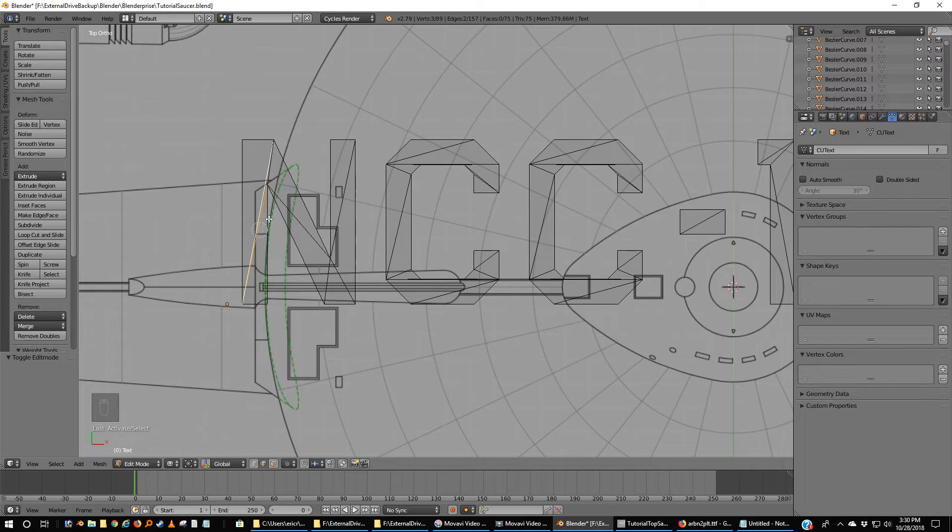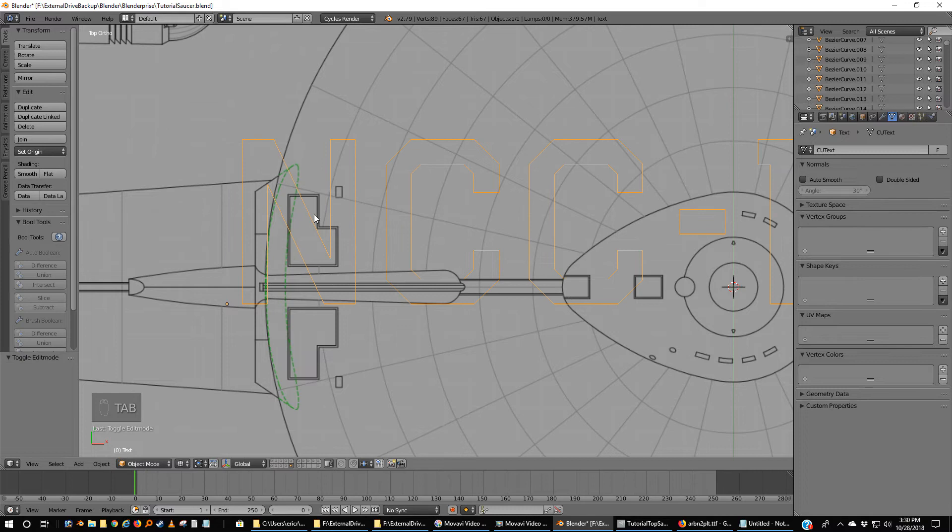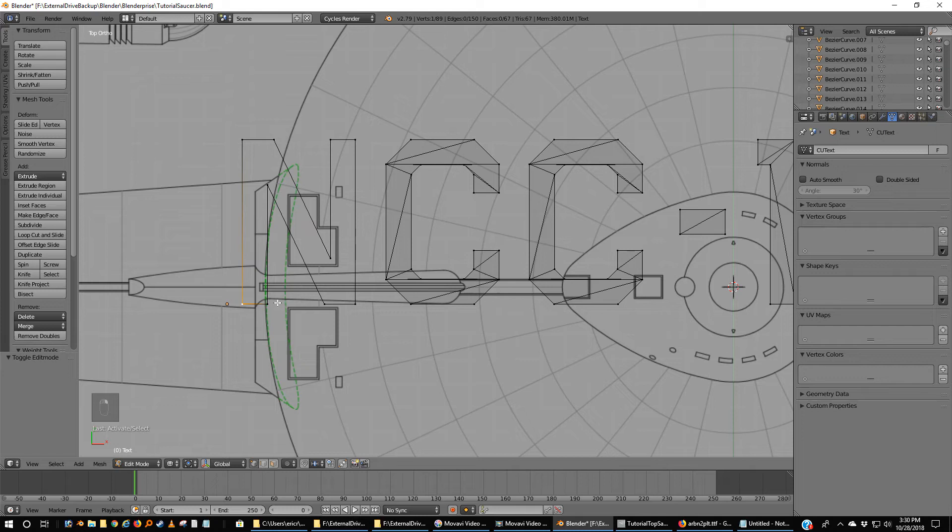You could do it with a circle select so long as you make it small enough — you only want to pick the stuff inside, you do not want to pick the outsides at all. Once you've got them, X and delete edges. Now you're left with just an outline — and you actually don't want that. So I'm going to go back to Vertices Mode and pick 1, 2, 3, 4 when I can and make faces. In corners sometimes you wind up with a triangle — that's okay.